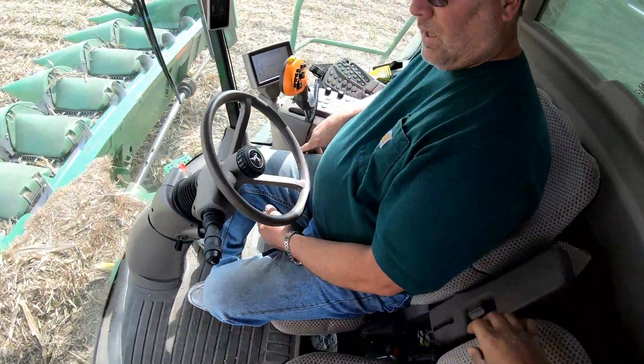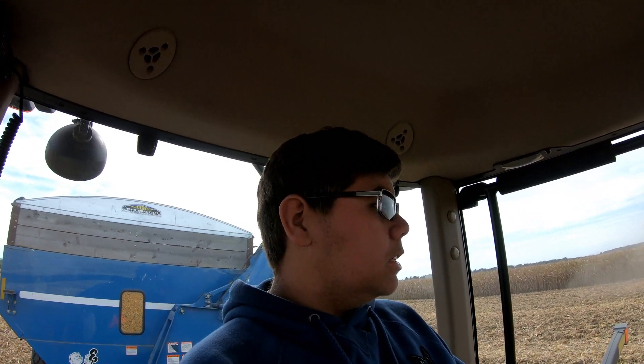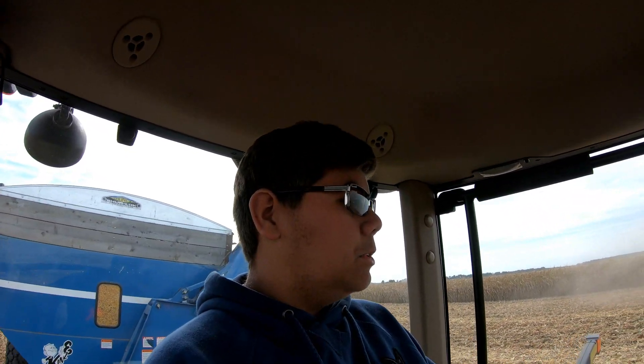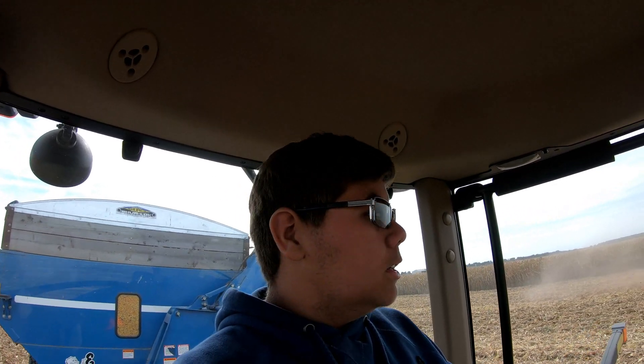56.48 - how much? 56, 48. So we got the yield monitor calibrated now and got it dialed in. It was reading a little bit low, so that's good, because now the yields are even better than what we thought they were. They were already really good, so it's even better to see higher yields on the monitors.